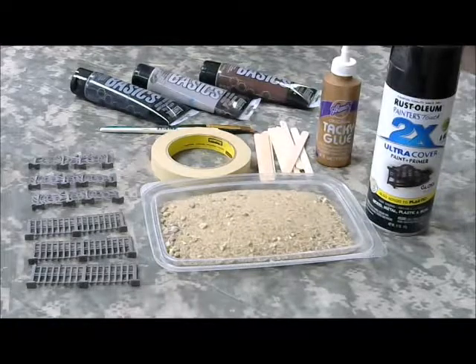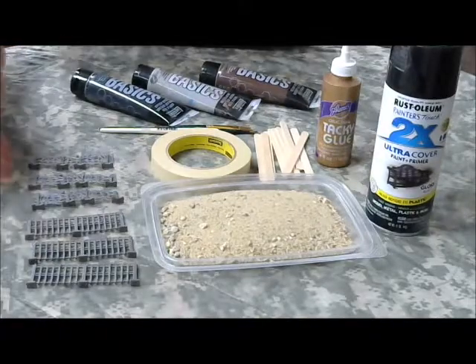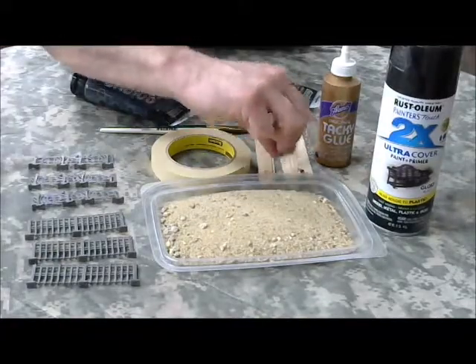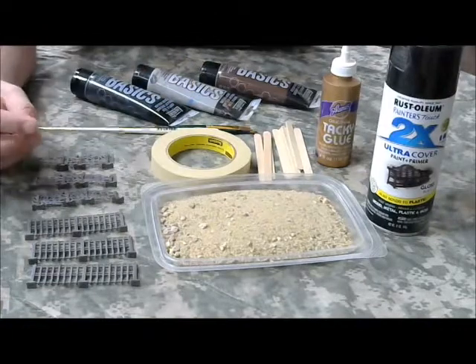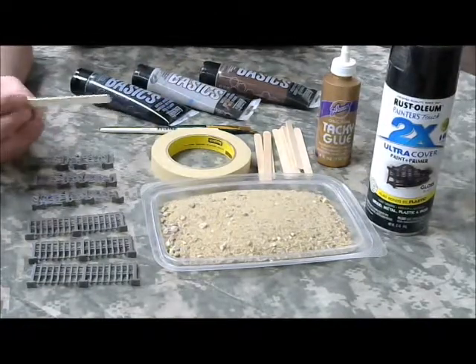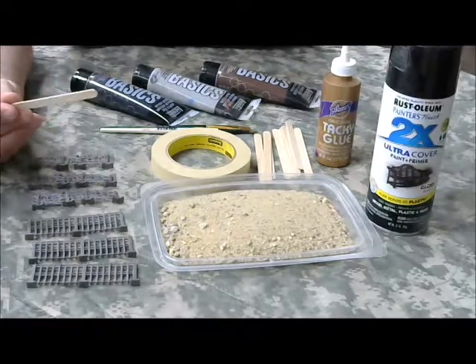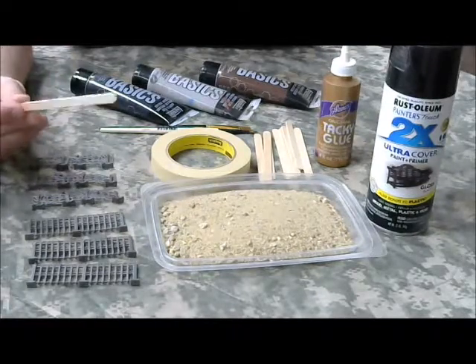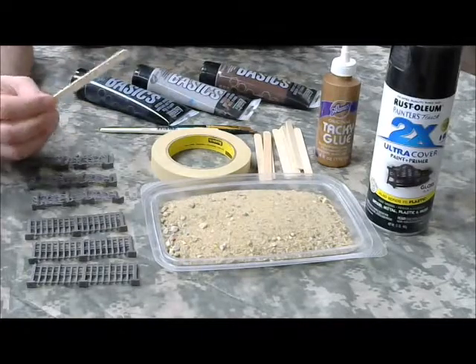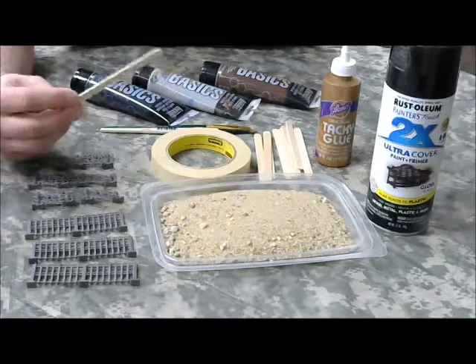Here are the materials you're going to need for the most basic elements of this tutorial. You're going to need the fence sections that you're going to be basing. For this tutorial, we're going to use something a little bit lighter - popsicle sticks - for a low profile urban warfare game. These are available at a craft store, and you can get hundreds of them for just a couple of dollars U.S.